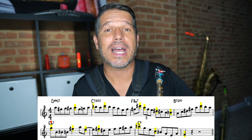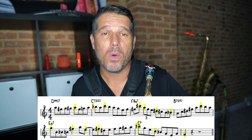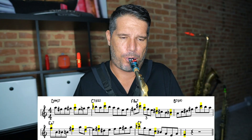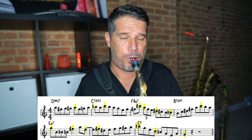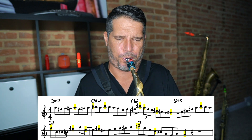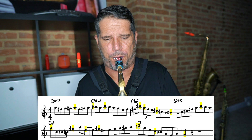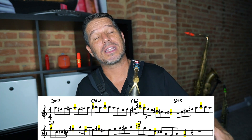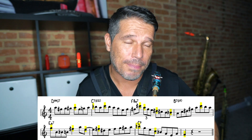Now I'm going to play the entire eight-bar phrase at a medium tempo so you can hear all of the articulations I've added in. That definitely brings the line alive and makes it sound a whole lot better.